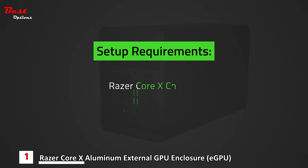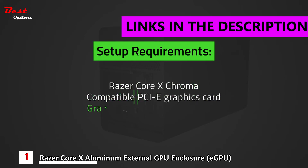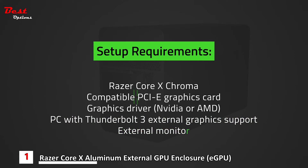Razer Core X Chroma. Compatible PCIe graphics card. Graphics driver — NVIDIA or AMD. PC with Thunderbolt 3 external graphics support and external monitor. You can download NVIDIA or AMD graphics drivers via the links in the description.